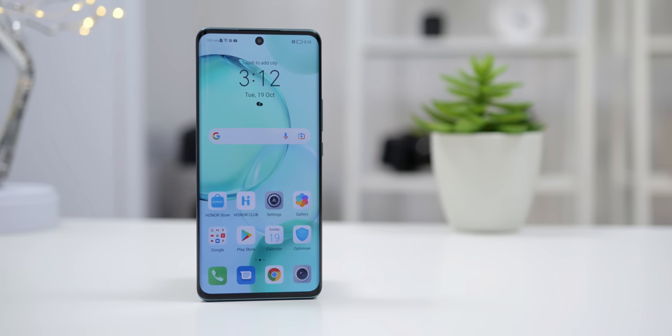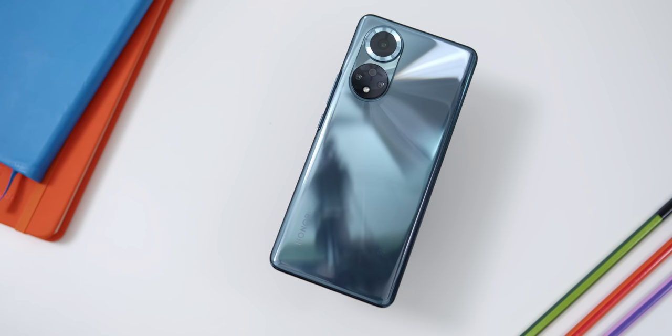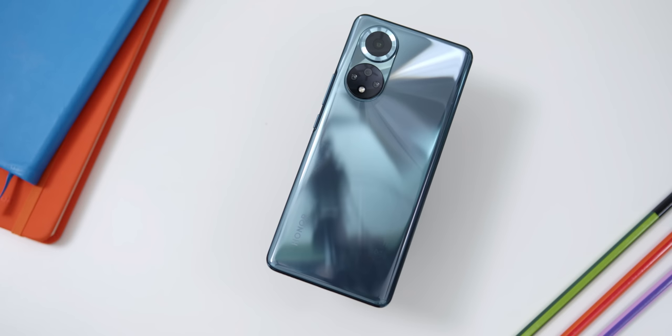Hey, what's up? Adam Lobo here from Adam Lobo TV. So after a long absence in the smartphone market, Honor is back! After being separated from Huawei to be an independent brand and presenting us with the new Honor 50 series. In this video, I will be giving you my unboxing and first impressions of the Honor 50, and yes, it does have Google Play services on the phone, so keep watching!